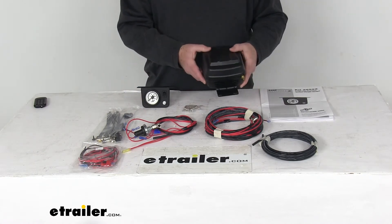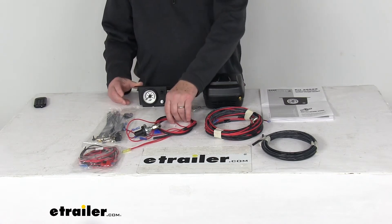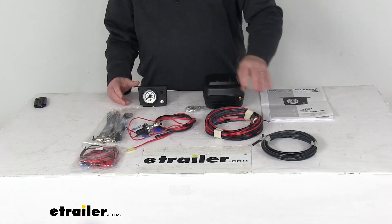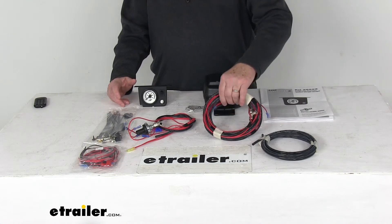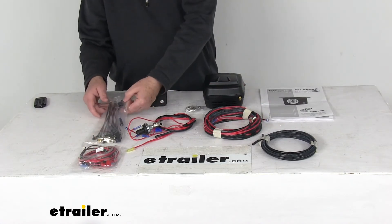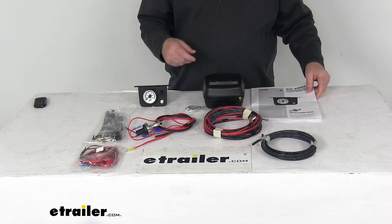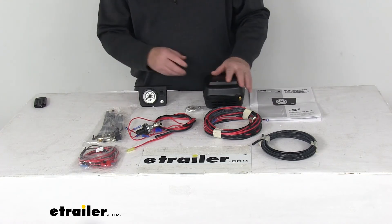It includes everything shown here on the table: the air compressor with mounting hardware, the panel assembly, the low pressure sensor harness, airline tubing and an airline harness, a wiring harness, and a bag containing cable ties, air valves, and hardware. It also comes with a nice installation guide to help you install it and understand how it operates.